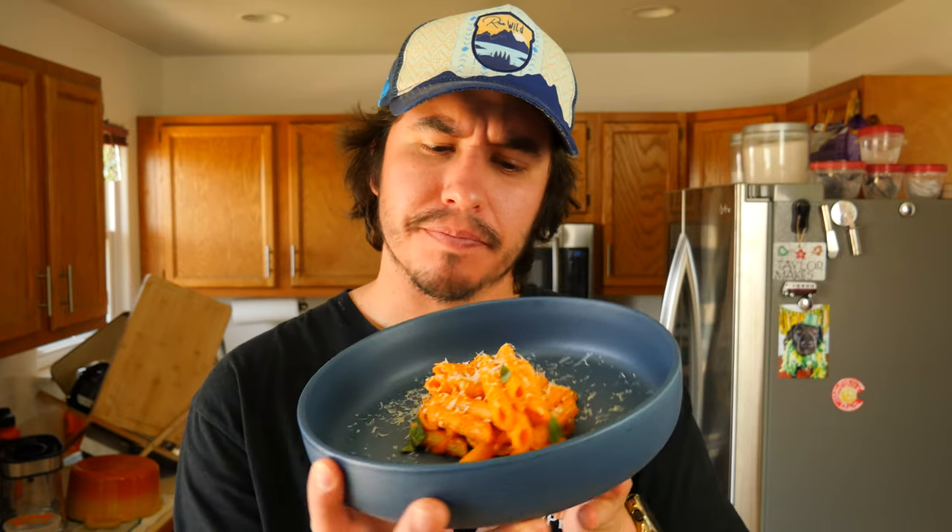Now that our pasta is done, let's give it the old taste test. Right off the bat it's nice and aesthetically pleasing. It's got that nice bright red color and that basil on top adds a little pop of green to offset the red. It kind of looks like a rigatoni alla vodka.